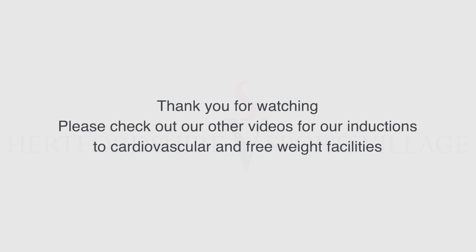Thank you for watching. Please check out our other videos for our inductions to cardiovascular machines and free weights.